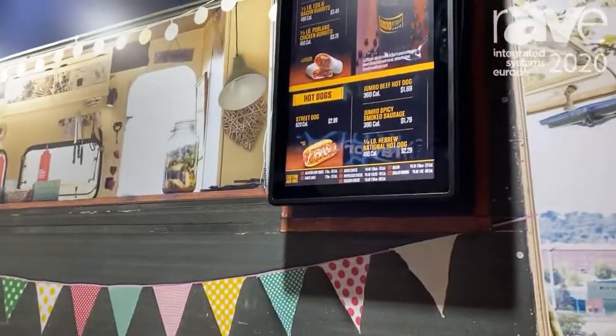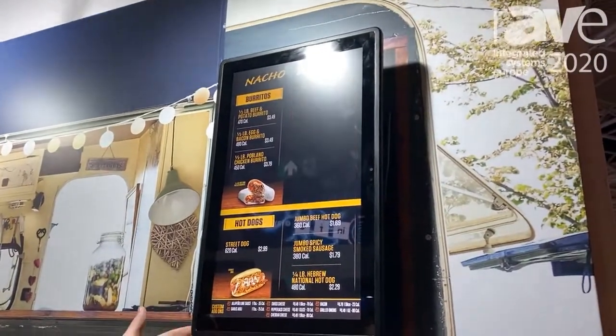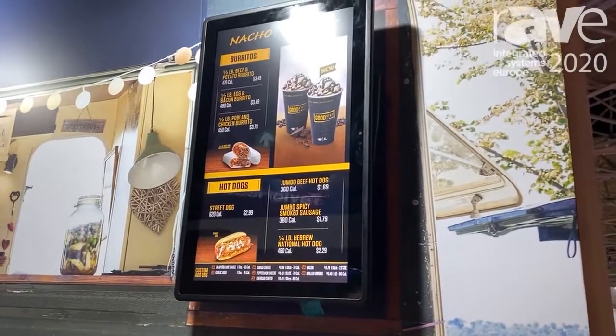I'm Tyler Wells and I'm the distribution manager at Mimo Monitors. Here we have the 21 and a half inch high bright outdoor display. It can be included with an Android media player inside, or just as a touch screen or non-touch.